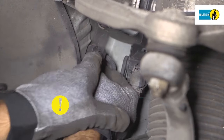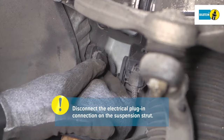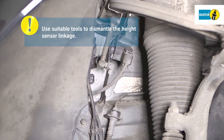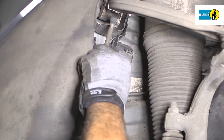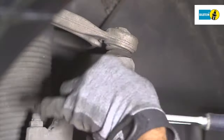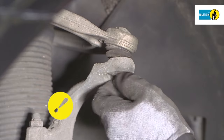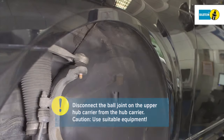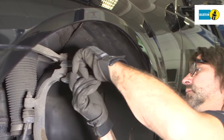Remove the brake line holder that is fastened to the air suspension strut. Carefully disconnect the electrical plug-in connections on the suspension strut. Use suitable tools to dismantle the height sensor linkage. Use a suitable device to disconnect the ball joint from the upper control arm — the nut must not be used again.